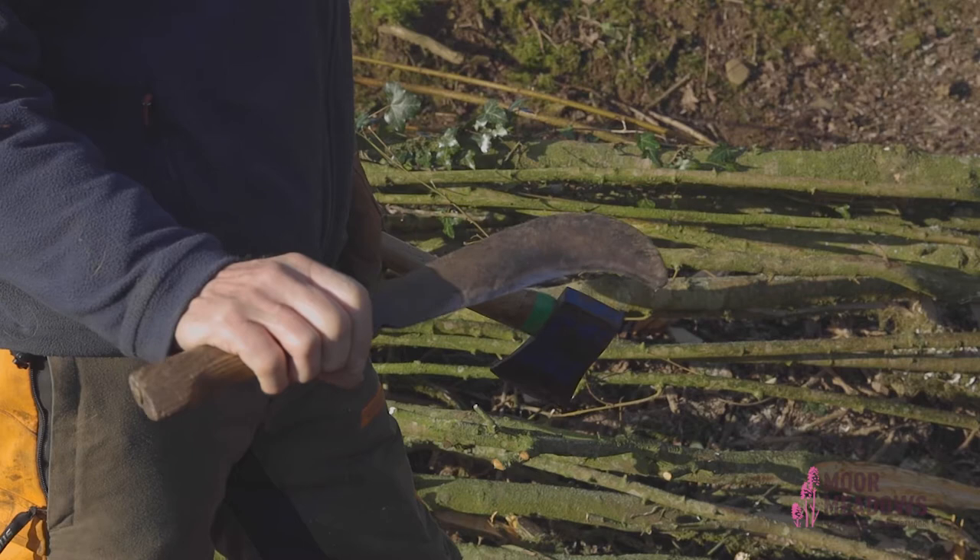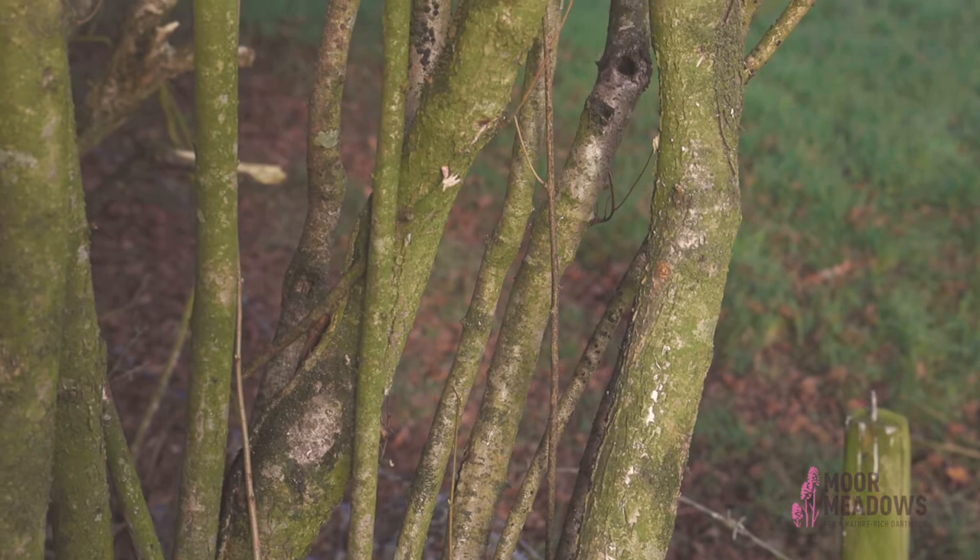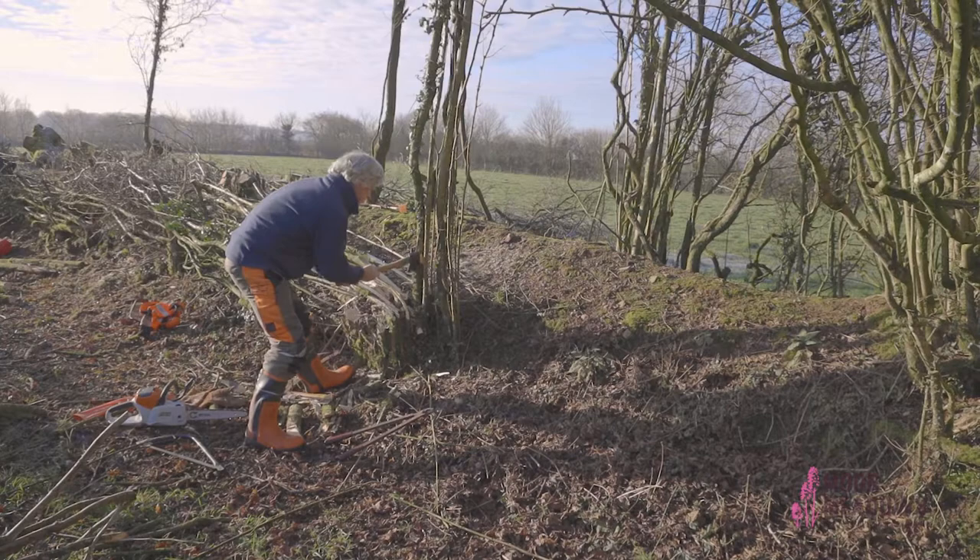Lots of people use a billhook for their hedge laying. Personally I prefer to use an axe because it's got a shorter blade, and if you're working on very closely grown hazel as we are here, it's much easier to get the small blade in without damaging the other steepers.